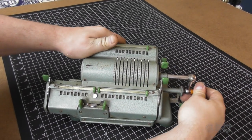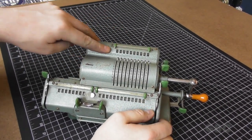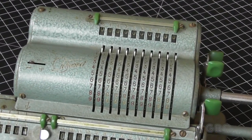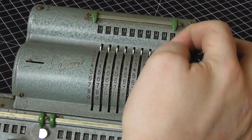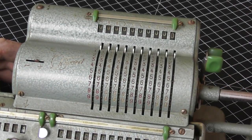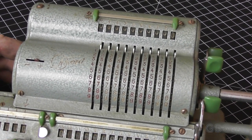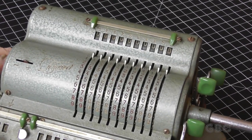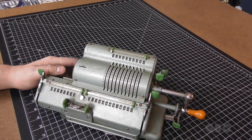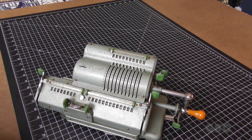So I'm going to open it up, probably give it a cleaning, and figure out what's wrong with it. The zeros aren't quite lined up. A couple of the levers are working and some of it is sort of working and other parts are not working at all. So I'm going to take this top cover off and see what's going on inside.